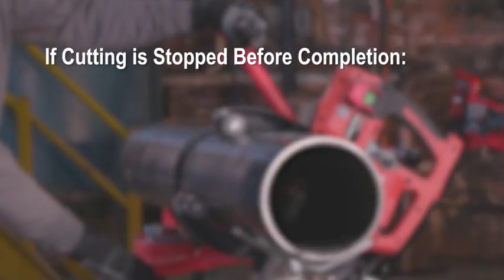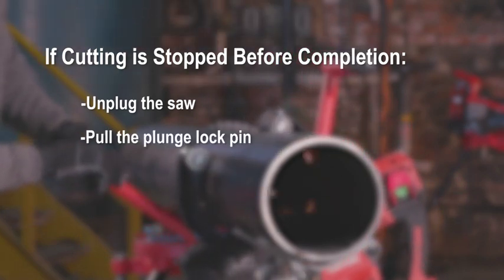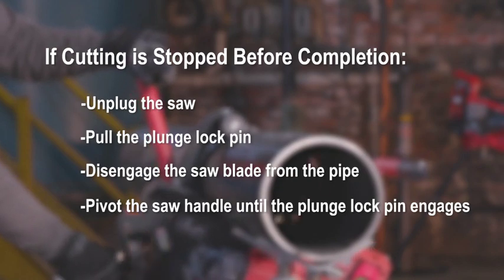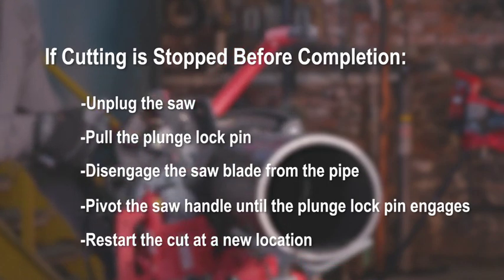If cutting is stopped before a cut is completed, unplug the saw. Holding the saw handle with your right hand, pull the plunge lock pin with your left hand to disengage it from the cut position hole. Disengage the saw blade from the pipe. Pivot the saw handle until the plunge lock pin engages the ready position hole of the saw plunge plate. Restart the cut at a new cut location if possible.